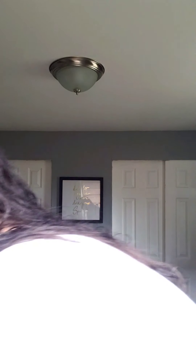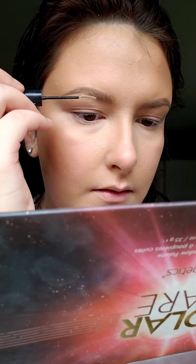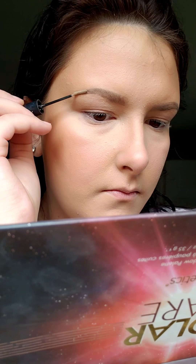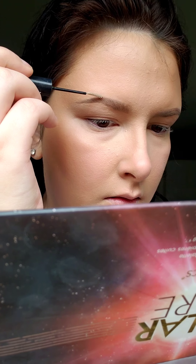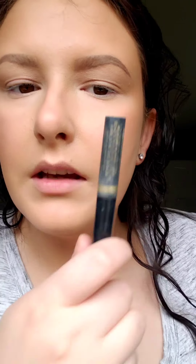Now I'm going to set them with the L'Oreal Brow Stylist Boost and Set gel — it's clear. What I've been doing is flicking the hairs up at the bottom, then lightly pushing them down at the top. Same thing on the second brow — pushing them up and then laying them down at the top. I don't put a lot on. I don't care about the gaps, but if you do, go ahead and fill them in.